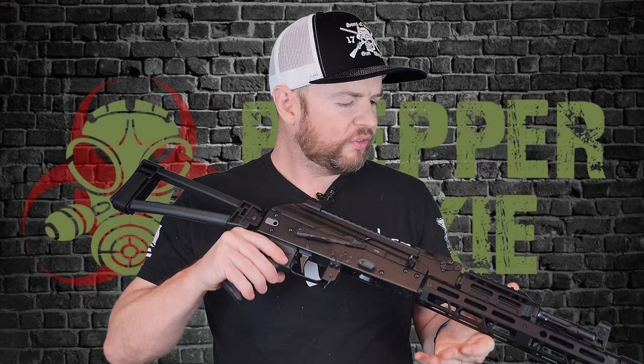It also comes with the standard paddle mag release, which I find very intuitive. Moving up, we have a JL Billet upper and lower handguard — very nice quality. There's a 1913 Picatinny rail on top and M-LOK slots at the 3, 6, and 9 o'clock positions for plenty of accessory mounting. Under the handguard is a 12.5-inch barrel with a 1-in-10 twist, made from 4150 chrome moly steel with a gas nitride finish. At the front there's a linear compensator that can be removed by pushing the detent and unscrewing it.